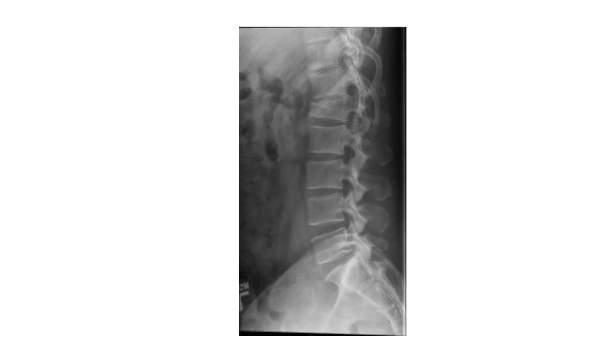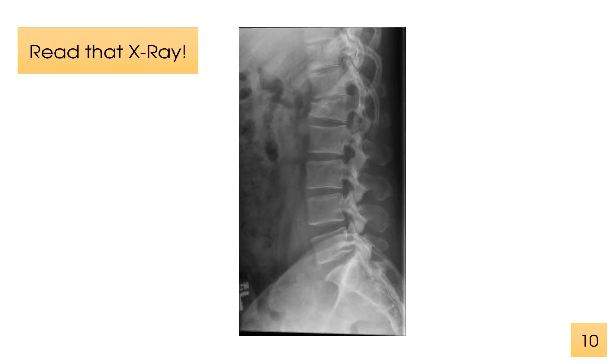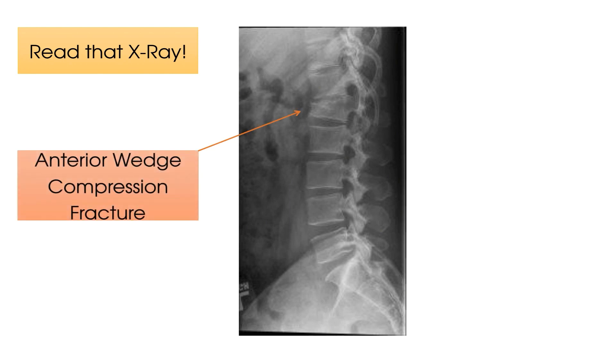And finally, here is X-ray number four. Read that X-ray. Time's up. There is a distinct bony deformity. This patient's X-ray report revealed an anterior wedge compression fracture of their L1 vertebral body. This can commonly occur amongst patients who have osteoporosis. Thank you as always for watching, and for more top tips, follow us on social media, subscribe to our YouTube channel, and keep watching Clinical Physio.